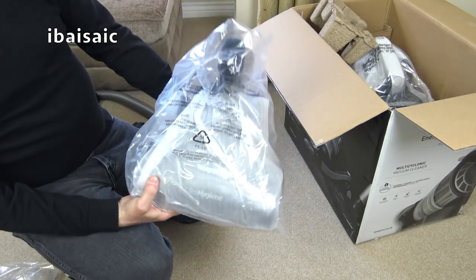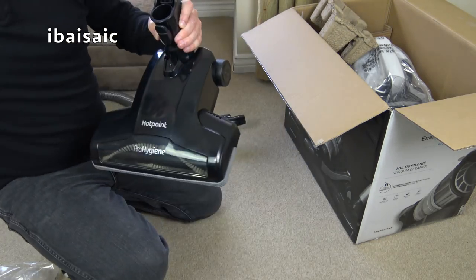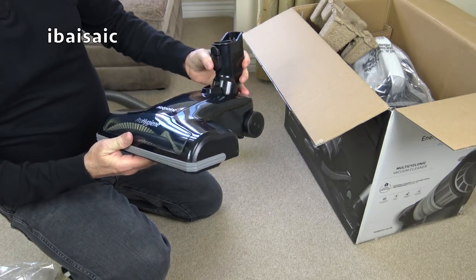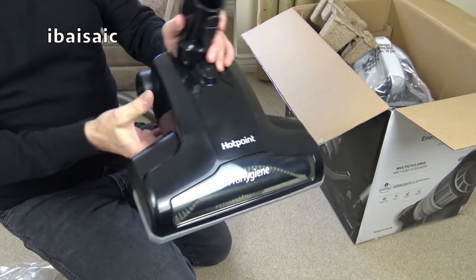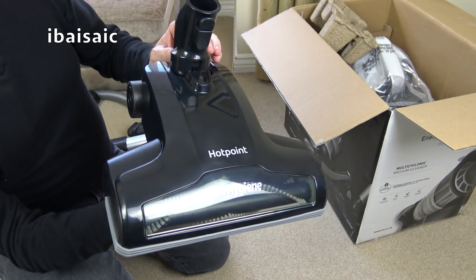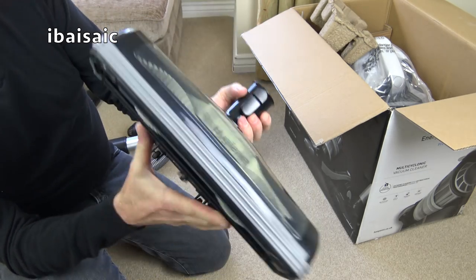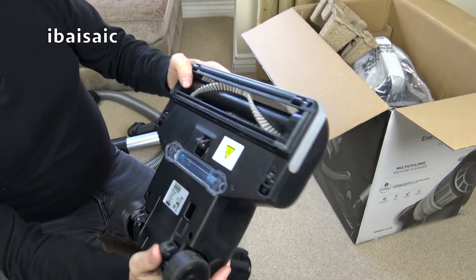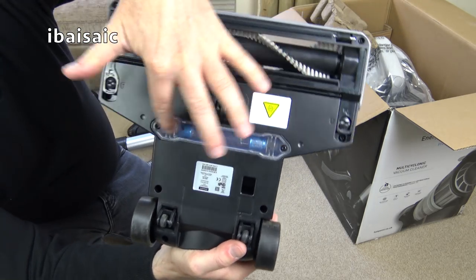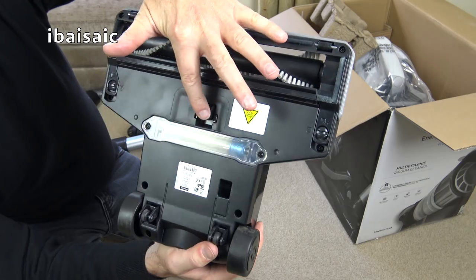Here is the power nozzle — Pro Hygiene. It has a UV light that's supposed to kill bacteria. I think you'd have to hold the light over the area for a long time to have any real effect on bacteria.